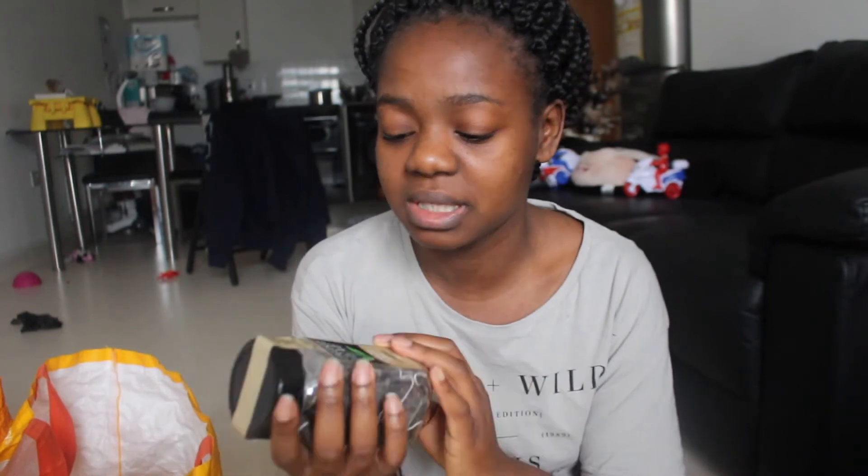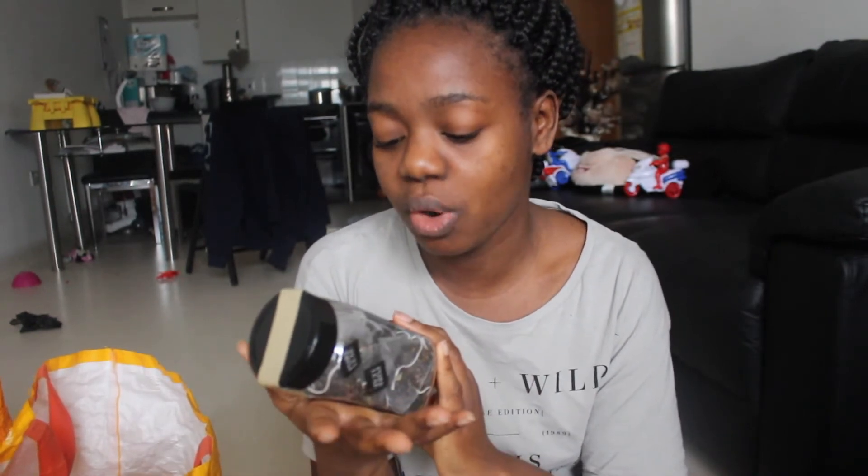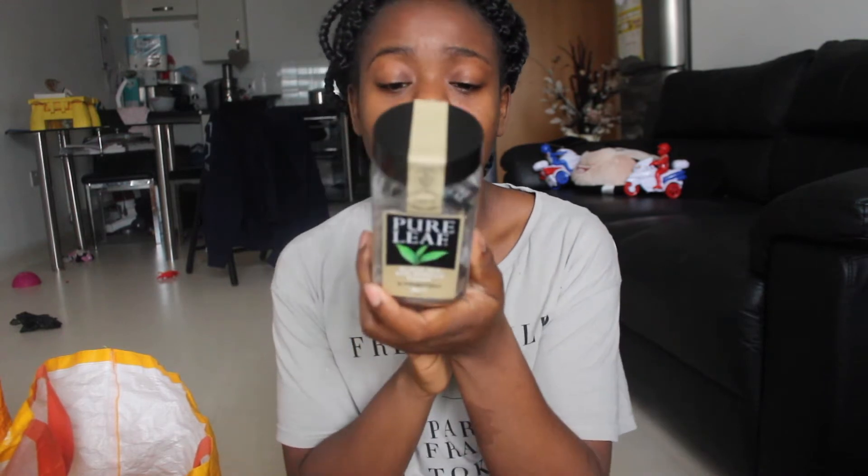This was just bought on a whim — it's Pure Leaf black tea with vanilla. It's getting colder now and I'm not really a big tea drinker, but I just thought I'd try it.